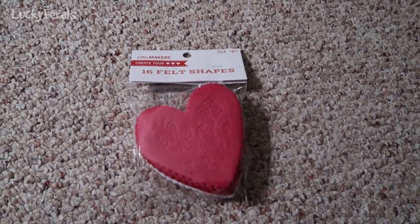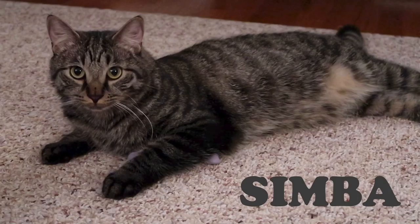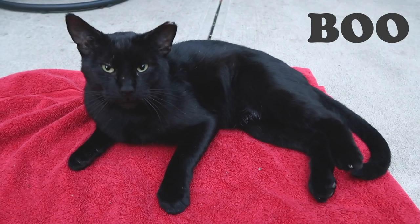Let's make some Valentine's toys for the cats. Stella, Splash, Simba, Hydrox, and Boo — the Lucky Ferals.